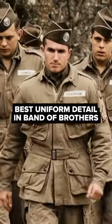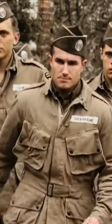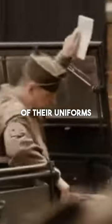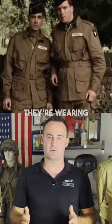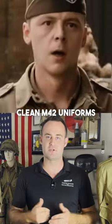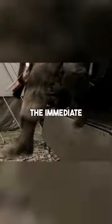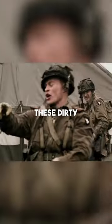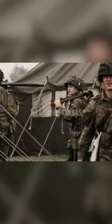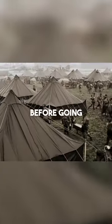By far my favorite authenticity detail for uniforms in Band of Brothers has to be the CC2 treatment of their uniforms just before going to Normandy. While the troops are training in England, they're wearing crisp, clean M42 uniforms. But then in the immediate next scene, whenever they transfer to the marshalling areas at a pottery, they're wearing these dirty, wet-looking uniforms — and that is the CC2 treatment that almost all uniforms went through before going to Normandy.